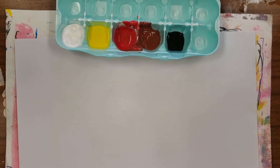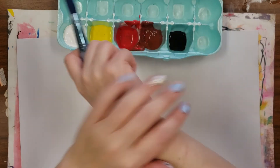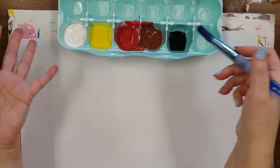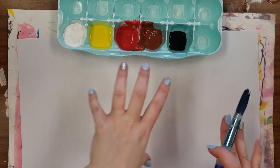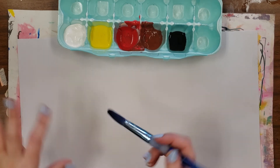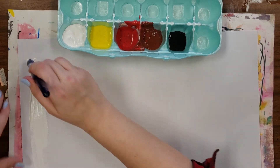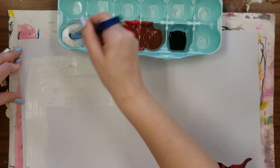Hello everyone! Today you're going to learn how to paint a skin tone. We're going to be looking at the color of our skin and trying to paint it using these colors. I'm going to show you how to make a peach, a tan, and a brown skin tone, and then hopefully you can find something in there that will work for you no matter what color skin you have.